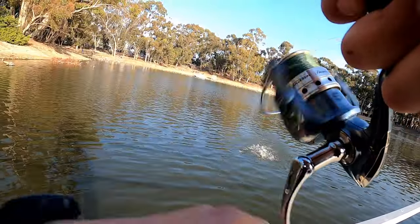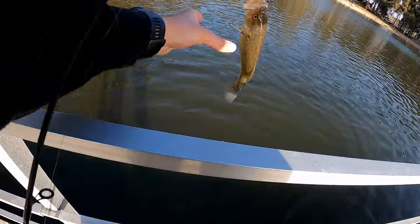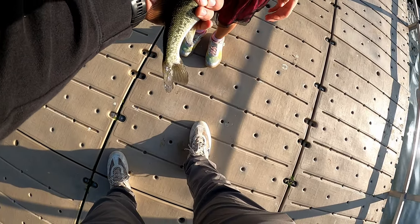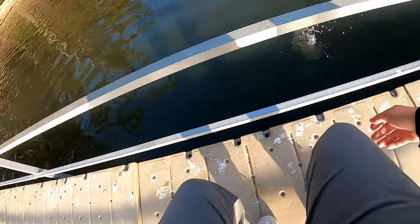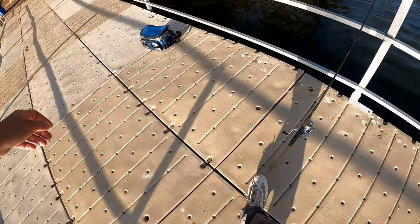There it is — there we go, another one! Not too bad. You gotta grab his little lip like this, pinch his little lip like that. Alright, letting him go back in the water. Nice, second fish of the day on the rattle trap.